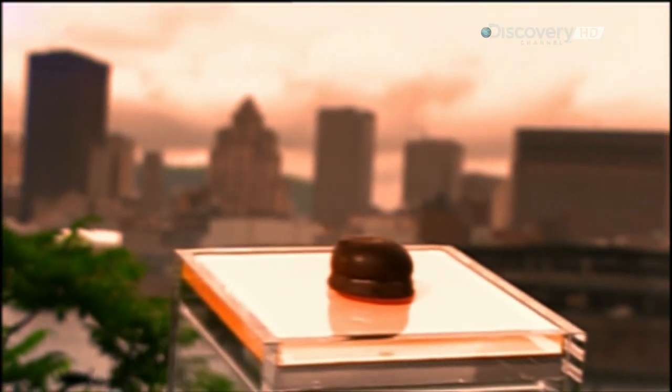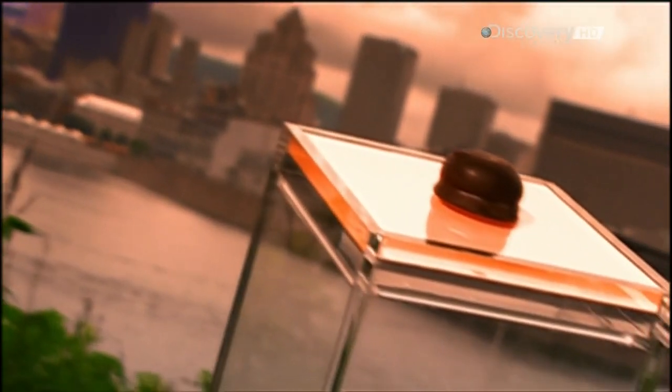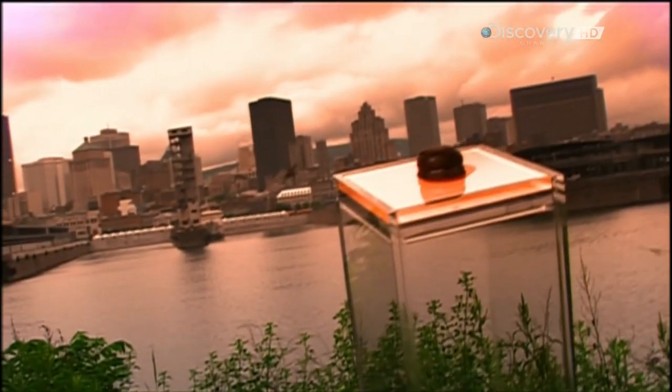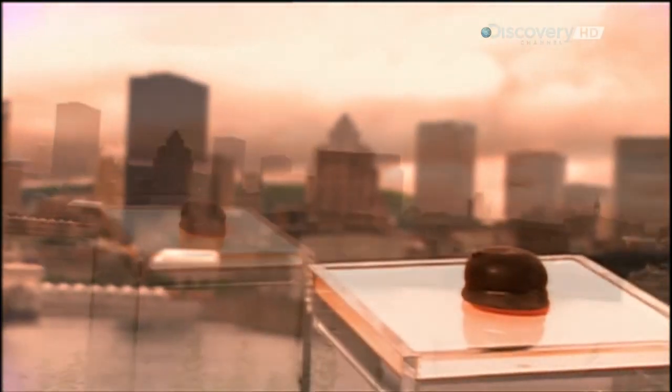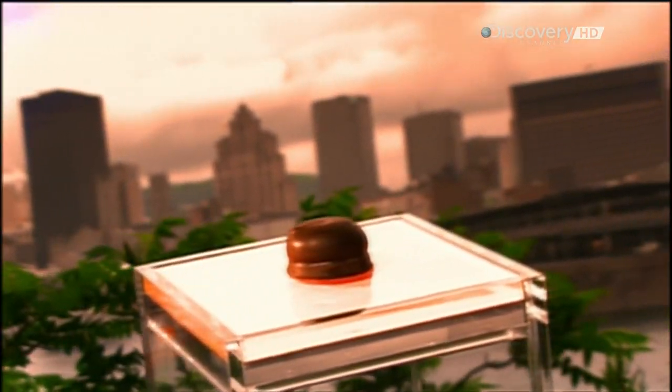Known to many as the munchmallow or mallow tea cake, this classic of our time comes courtesy of the ancient Egyptians. They invented marshmallow candy by thickening honey with sap from the root of the marshmallow plant. The marshmallow inside this delicious dome contains gelatin. How It's Made brings you a tasty treat.